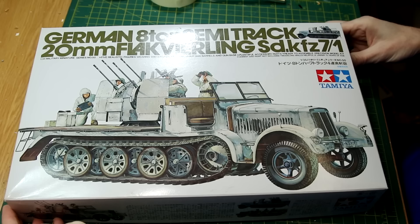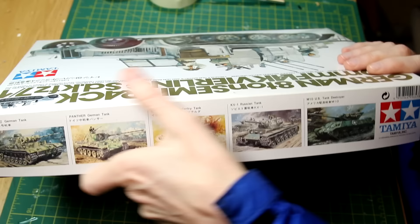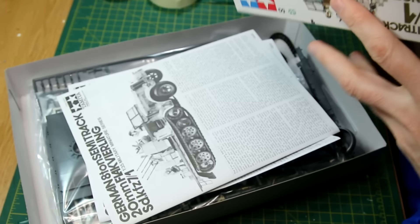This release of the kit is from 1991 but I believe the original tooling of the half track was from 1972, so that's getting on a bit. This version includes a half track with the flatbed at the rear, the flak gun, and a crew of five, and of course it's in 1:35 scale.